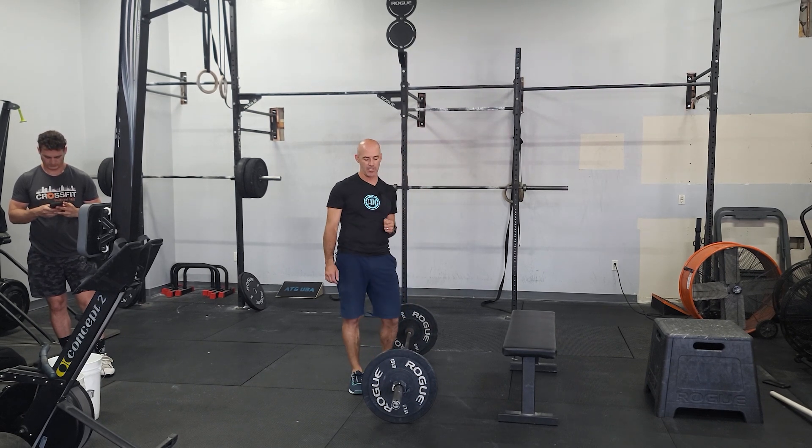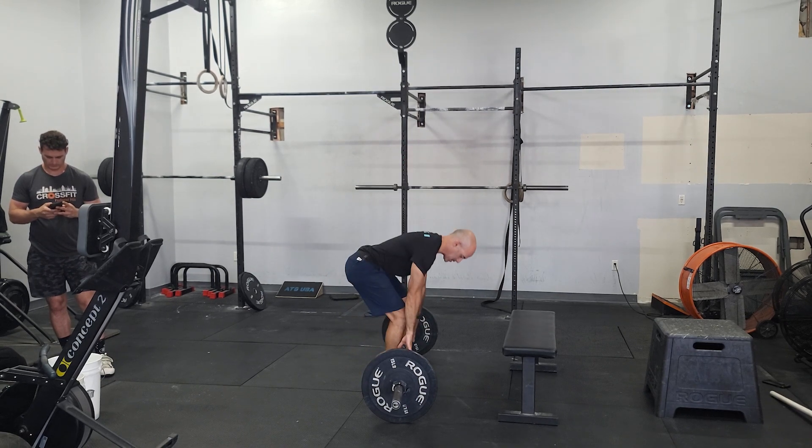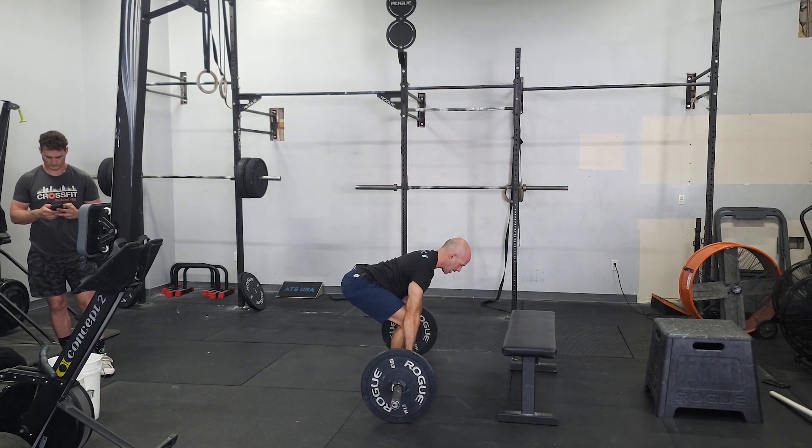We've been doing this for a few weeks over the cycle. The deadlifts — remember, focus on the nice flat back. The traditional deadlift will be feet right under the hips. Before you lift that bar, you want to make sure that you have your low back set, so you don't want to be rounded here. Nice flat back, nice long spine.